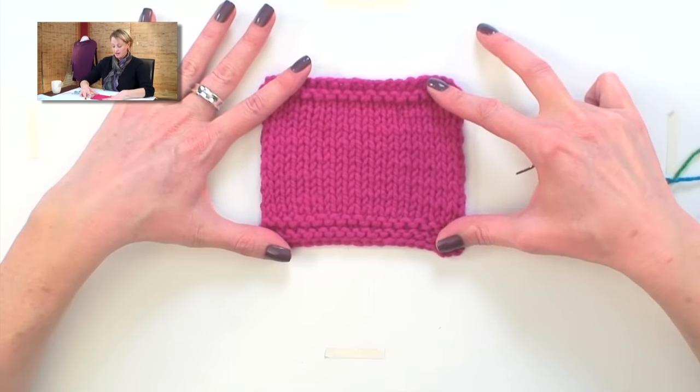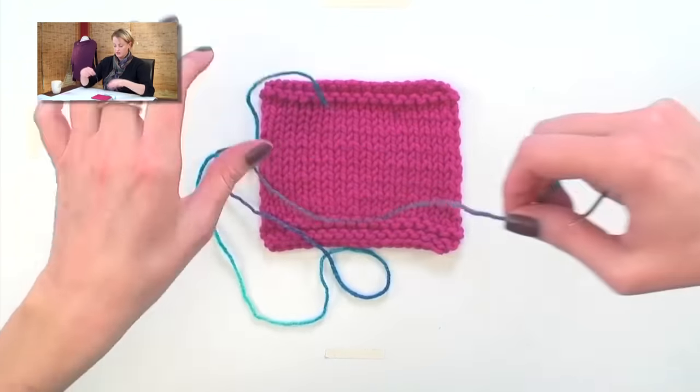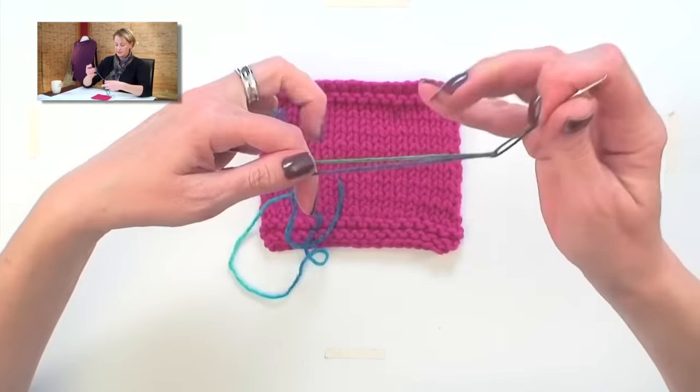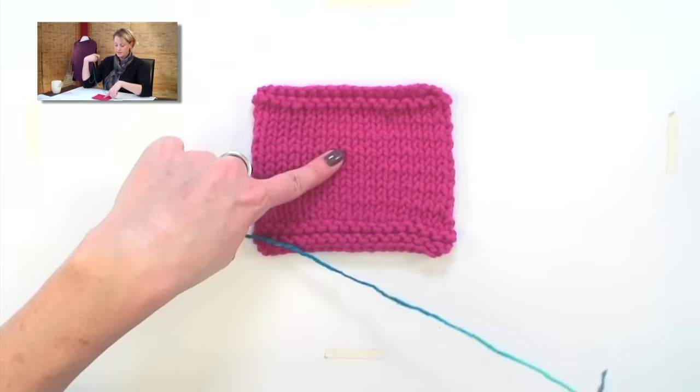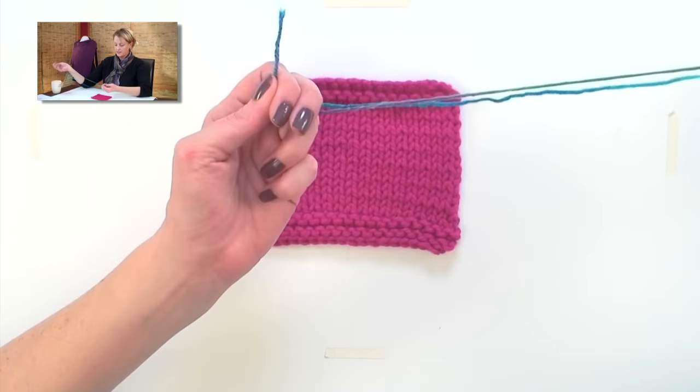We have this stockinette swatch here, and I have a very different color of yarn that I'm going to use to embroider. It just so happens the yarn I'm using to embroider is worsted weight, and this swatch is a chunky weight. So I'm going to hold this yarn double stranded.